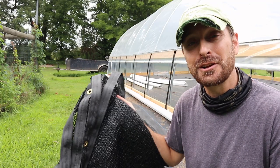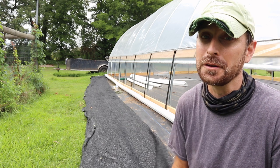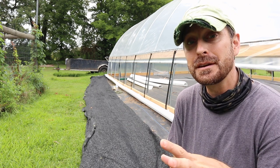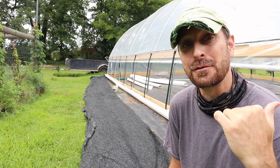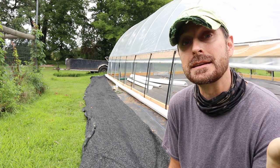Of course, it's shade cloth, and this is really important in the south because if you don't have this, you're going to absolutely fry everything inside of your greenhouse if you're trying to grow things in the summertime.